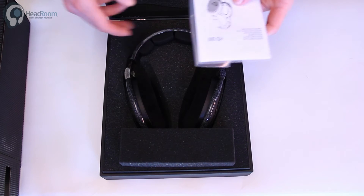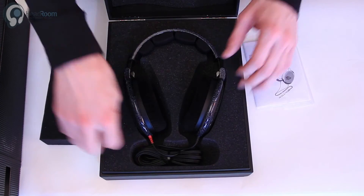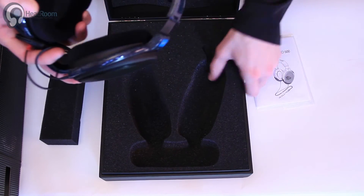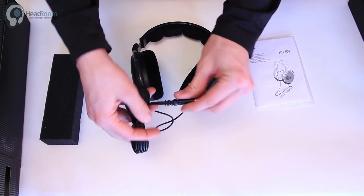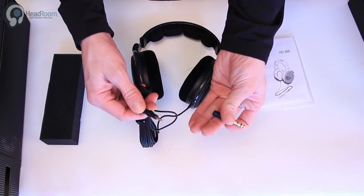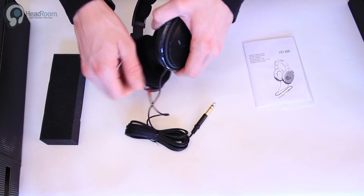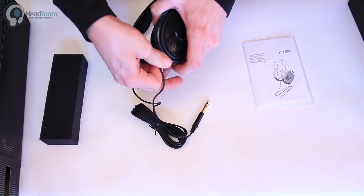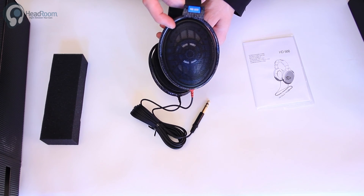They do come with this nice box. Here's the owner's manual, and under this foam piece you'll find the cable. Pretty simple — they don't come with a lot, but the 600s do have this detachable quarter-inch connector. And in case you didn't know, the cable is also detachable from the ear cup too. That is the Sennheiser HD 600.